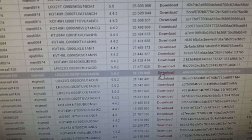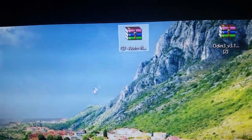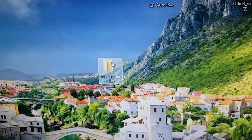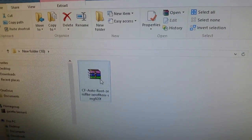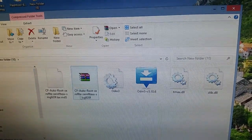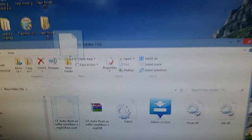Once you've found your model number, go ahead and click the download button. I've already downloaded it — here it is on the desktop, CFAutoRoot. Just right-click on your desktop, make a new folder, open it up, drag and drop CFAutoRoot into there, then right-click and extract here. It takes a few seconds. Now look for the file that ends in .tar.md5 and store it on your desktop.